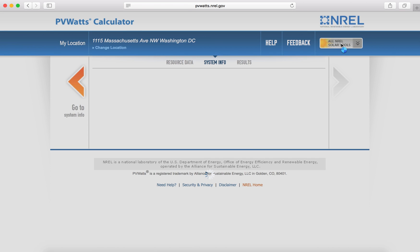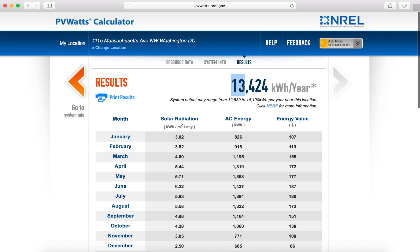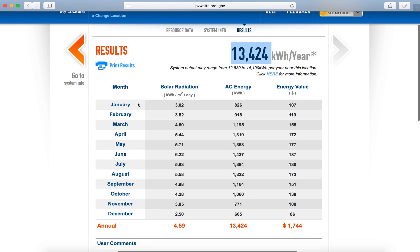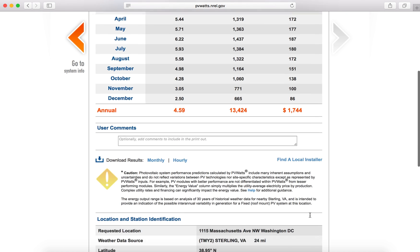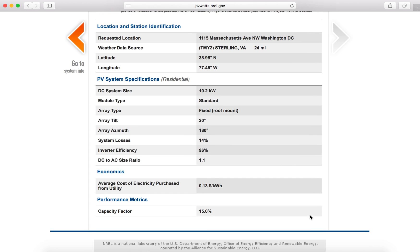Then go to PV Watts results. From here, it'll tell you an estimate of how many kilowatt hours per year you'll produce, and actually break that down into each month's category with the average solar radiation, AC energy, and then the energy value in terms of dollars. Further down, it has more information about your specific site and the factors it used to calculate that average.